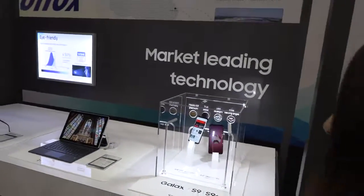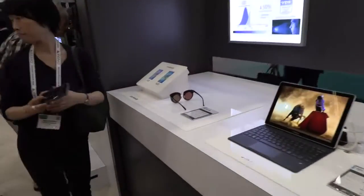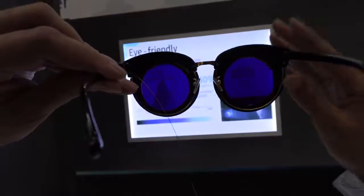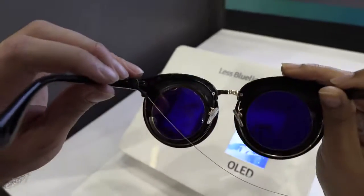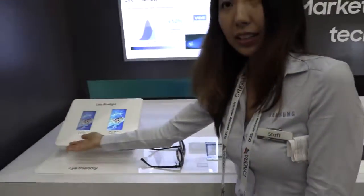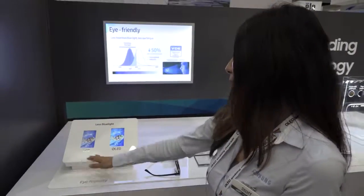Over here are the products currently on the market — the Galaxy S9 and S9 Plus, which use a flexible AMOLED screen. And here is an eye-friendly display: you can see there's more blue light coming from the regular screen. Blue light is harmful for your eyes and keeps you up at night. So we've minimized the usage of blue light in that particular wavelength.